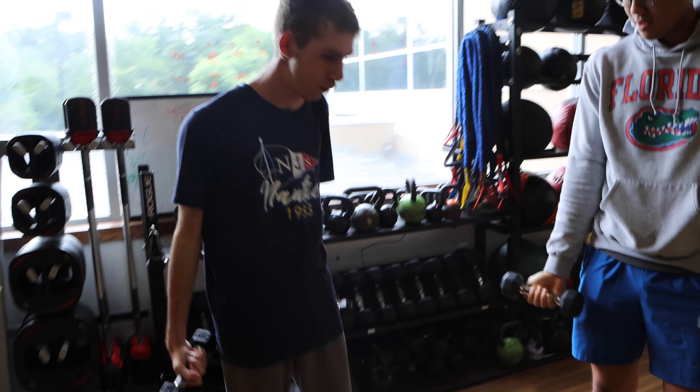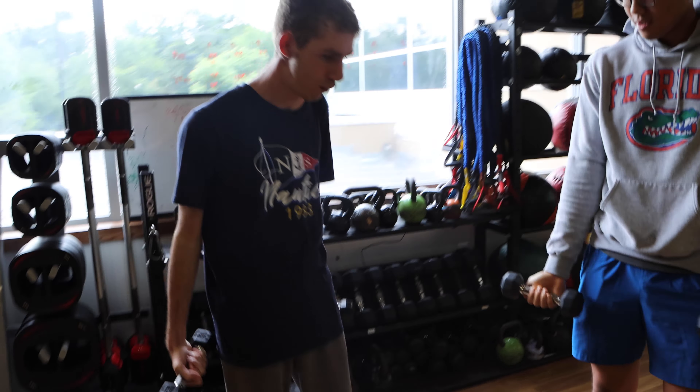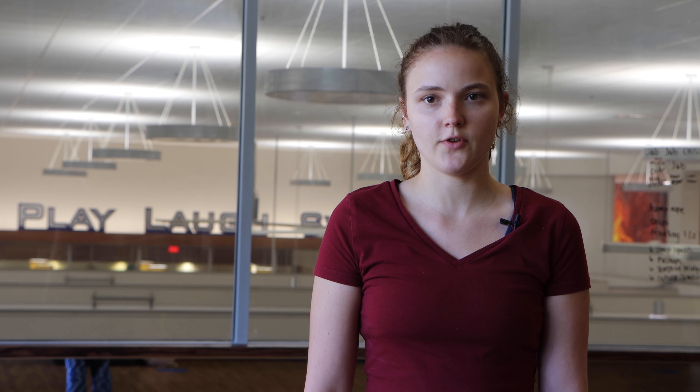Shoulder stretch. Triceps. Encourage participants to help each other on the exercises in pairs. Biceps — in pairs. Calf stretch — in pairs. Quad stretch.